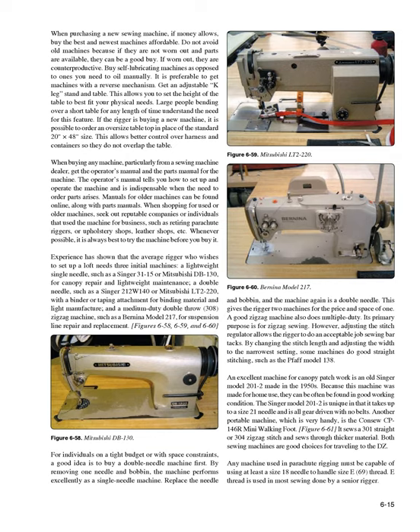If buying a new machine, it is possible to order an oversized tabletop in place of the standard 20 × 48 inch size. This allows better control over harness and containers so they do not overlap the table. When buying any machine, particularly from a sewing machine dealer, get the operator's manual and the parts manual. The operator's manual tells you how to set up and operate the machine and is indispensable when the need to order parts arises. Manuals for older machines can be found online.